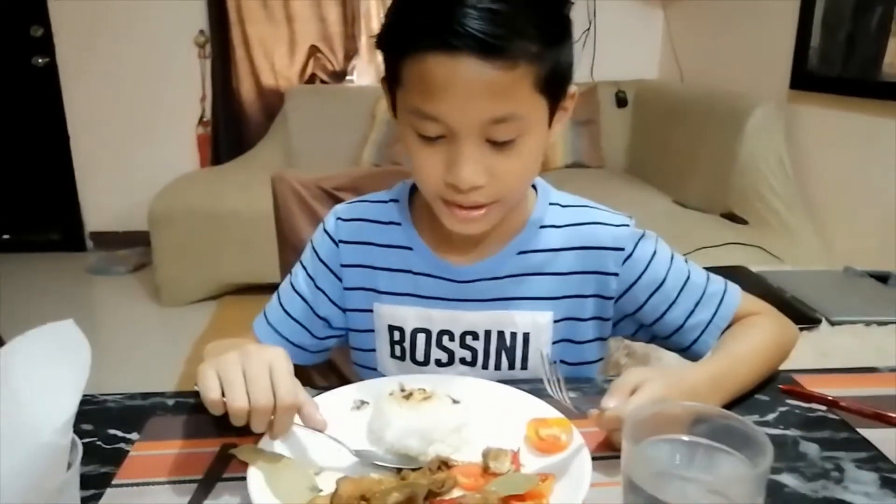And now you've learned how to cook chicken adobo in our cooking show. So that's all guys. See you next time. Bye.